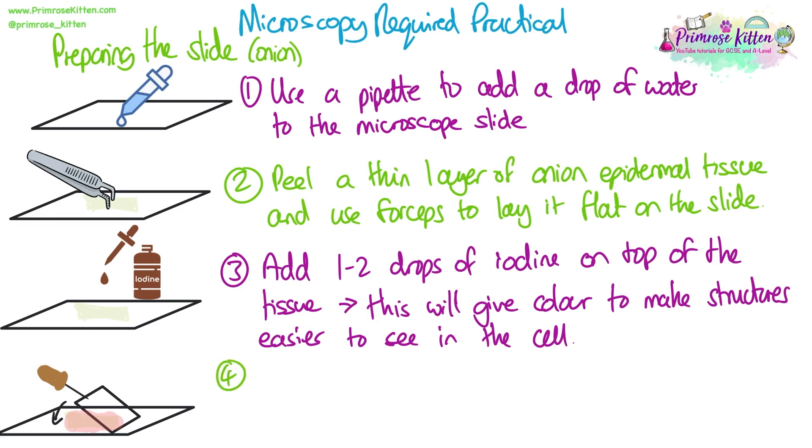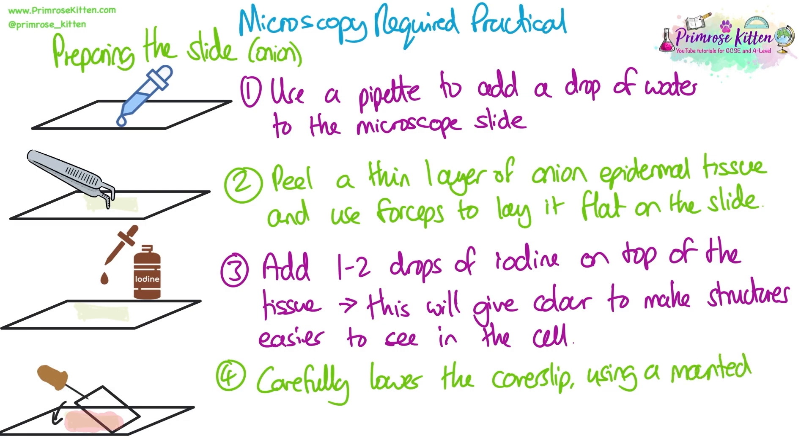Finally, you're going to lower your coverslip — which is a small glass piece — over your sample using a mounted needle. This way of lowering it down means you're being gentle, you're not putting fingerprints all over the coverslip, and it also prevents creating any air bubbles. If you get any liquid coming out from outside of the coverslip, you can then just blot it away using a piece of tissue.